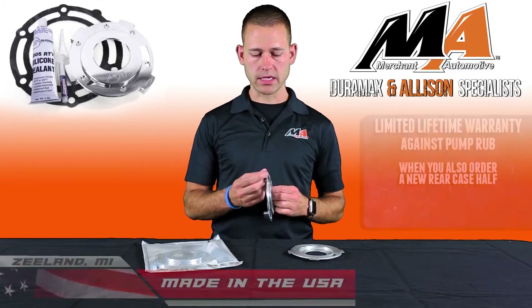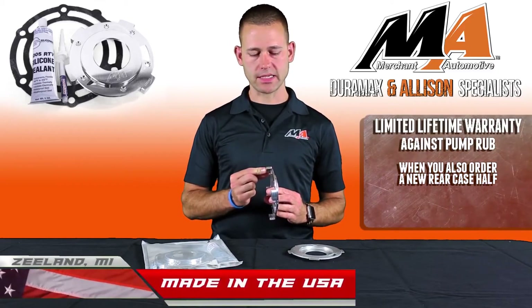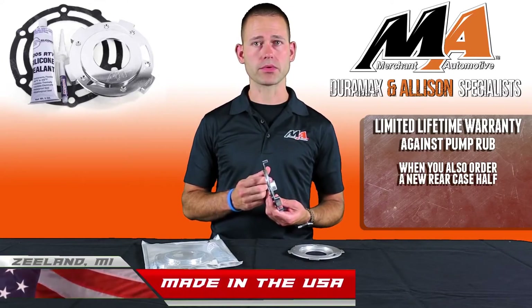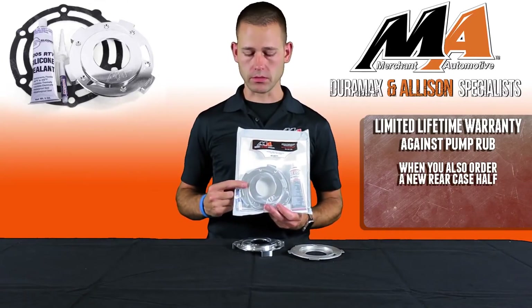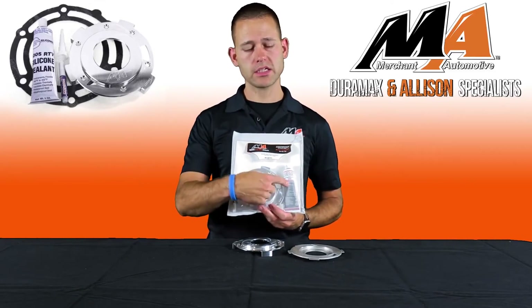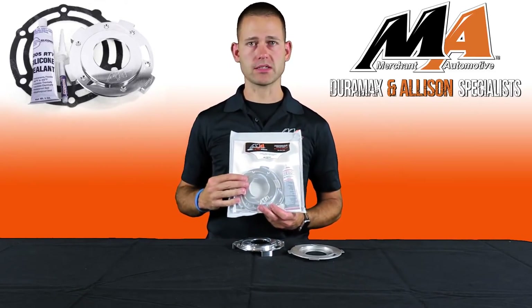The design of our pump plate has a much larger surface area on the tabs, virtually eliminating the possibility of pump rub-through. The kit comes complete with the pump upgrade plate, thread locker, RTV sealant, and a transfer case gasket.